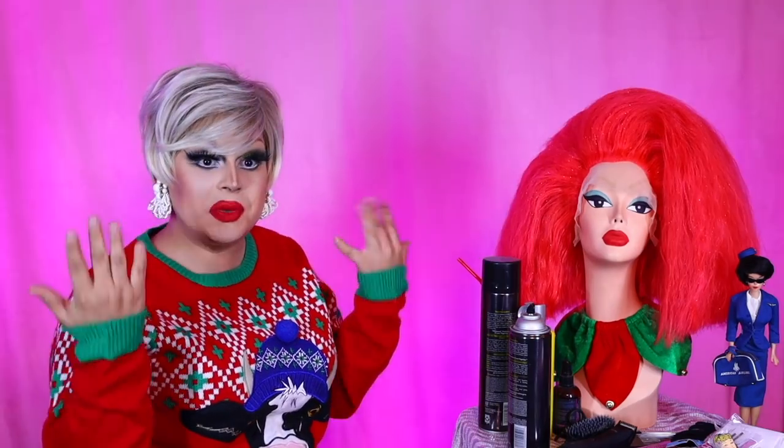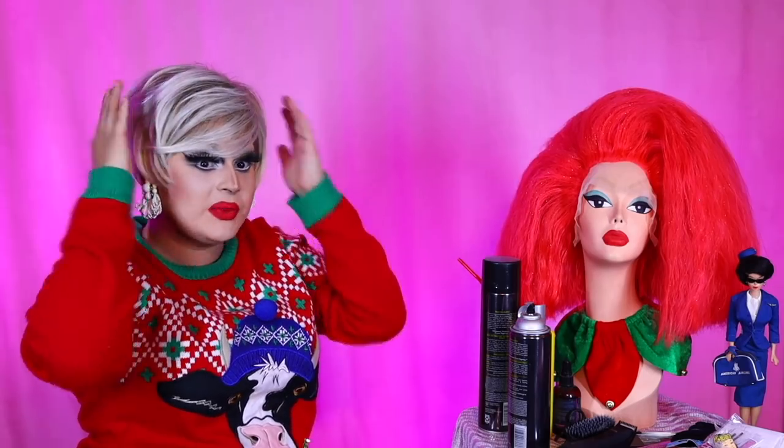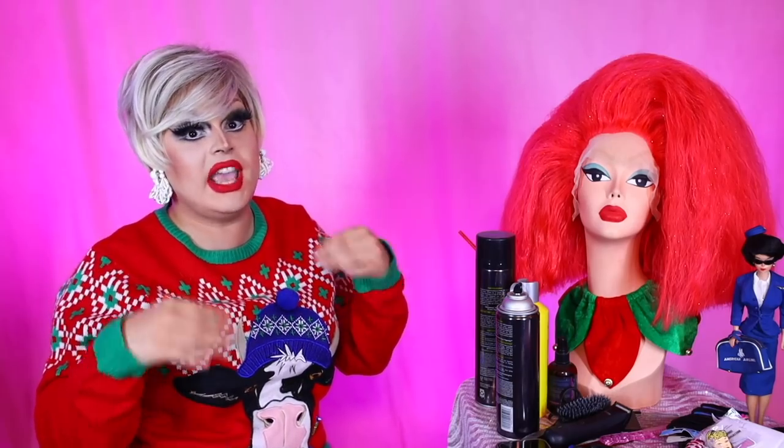I wanted to do a tribute to her hairstyle. She wore the iconic beehive bouffants with a long flowing ponytail. This look has been replicated by Amy Winehouse, who later adapted it into her aesthetic. She loved Ronnie Spector.